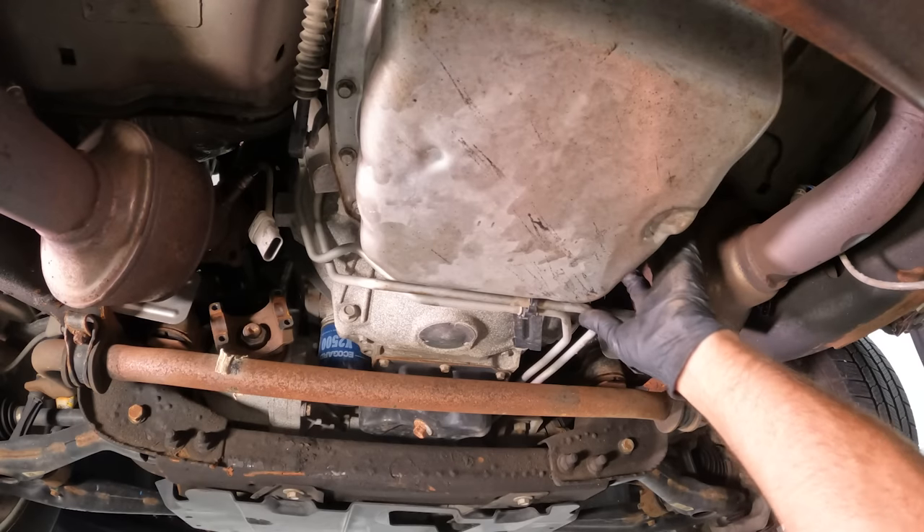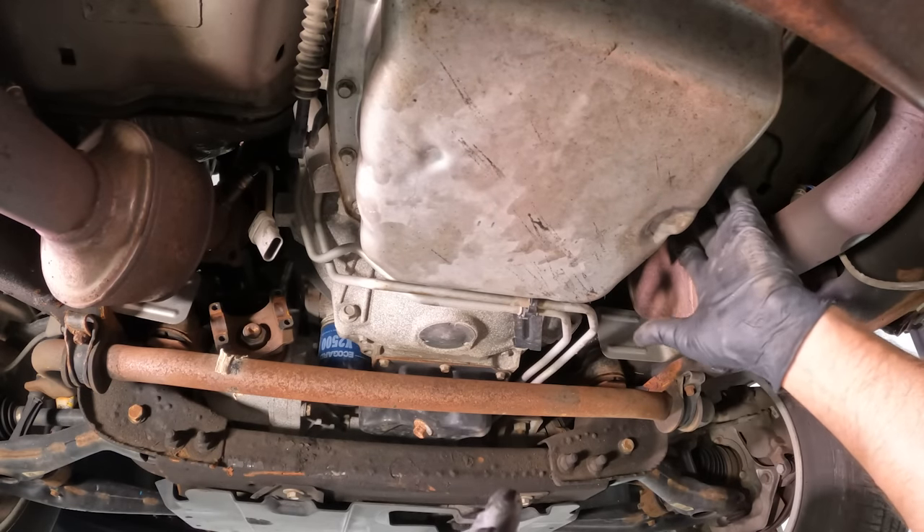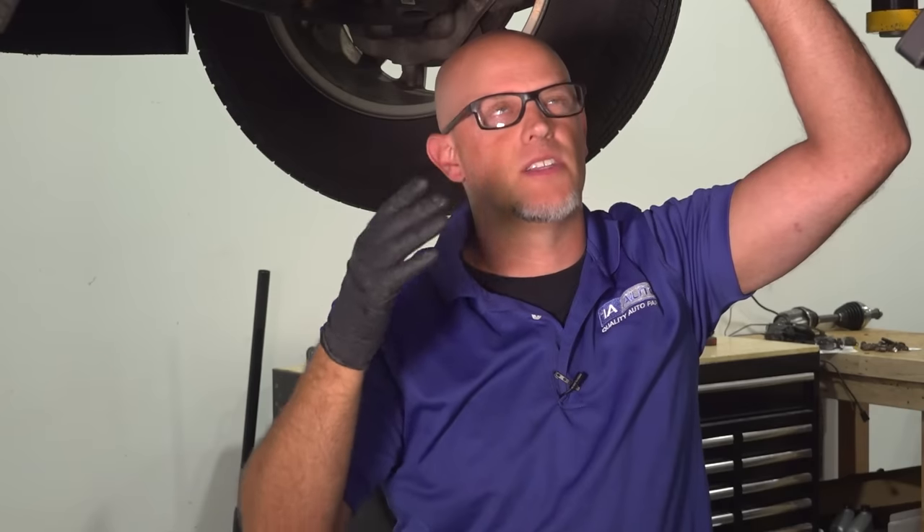Initially there could have been a problem with the pump that caused the issue with the transmission, but most likely it's the opposite — there was damage in the transmission and that caused the pump to be howling like that.